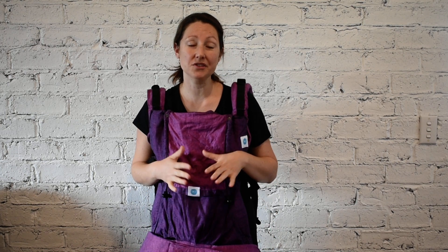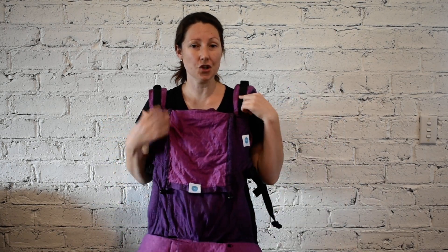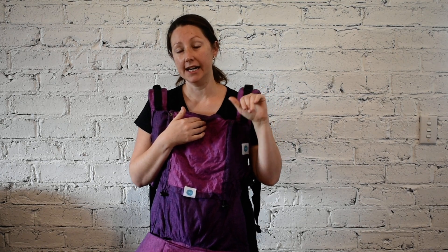Hi, it's Kylie from Baby Wearing In You and today I'm here to talk to you about the Solacema. The Solacema is a full buckle carrier — you have buckles on the waist and the shoulder straps. It is a carrier that you can use for front carry with your baby facing in and back carry. It's also a carrier you can use from newborn all the way out to preschool, so it is so adjustable, going to the size of a lot of preschool carriers, making it a great option if you're looking for one carrier to take you through your whole baby wearing journey.